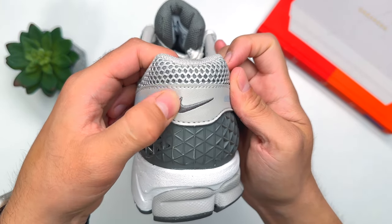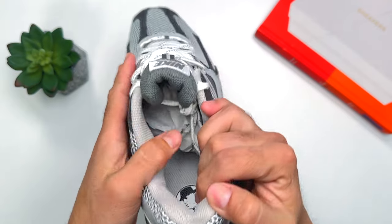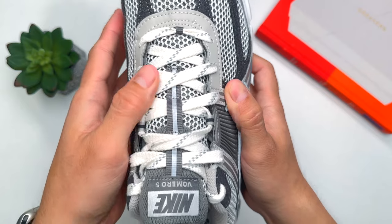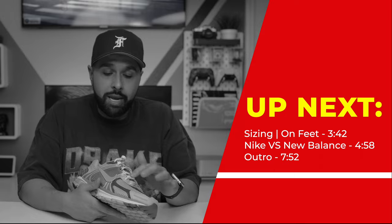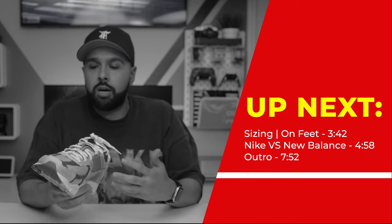At the very back of the sneaker we have a little Nike Swoosh. The laces are worth noting — they're not regular laces; they're an off-white, creamy white with 3M hints, which is a very nice touch. Overall, this sneaker looks very clean with the gray tones and gray paneling. It could really give New Balance a run for its money. If you're a Nike person at heart and don't mess with anything else, this is probably the way to go.